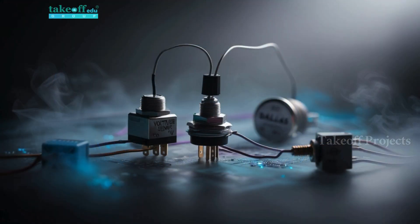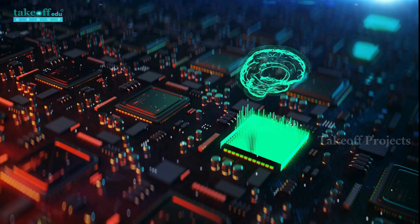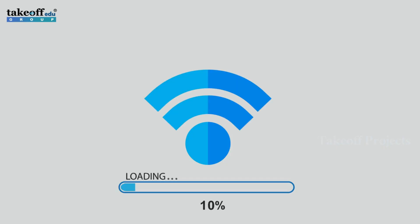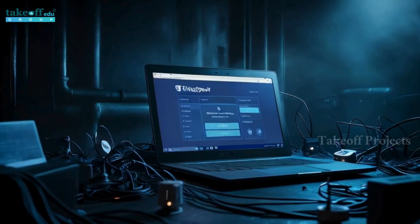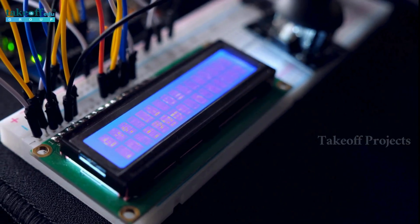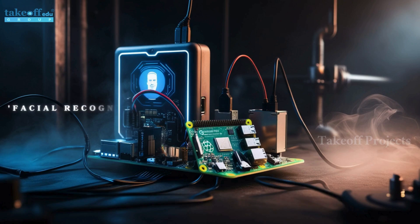The collected data is then sent to the LoRa receiver module. The NodeMCU uploads this data to an IoT platform such as ThingSpeak for remote monitoring and analysis. The LCD display shows real-time values of distance, current, voltage, and temperature on both the sender and receiver sides.